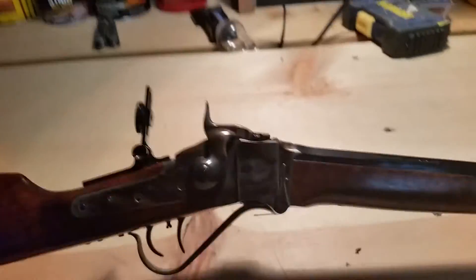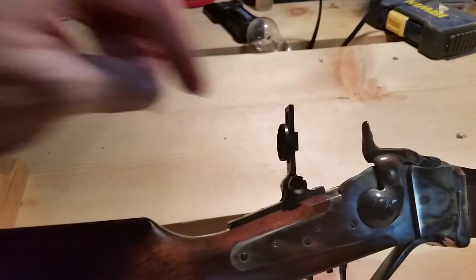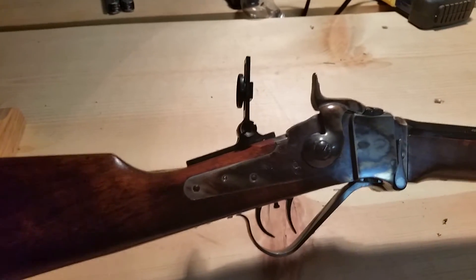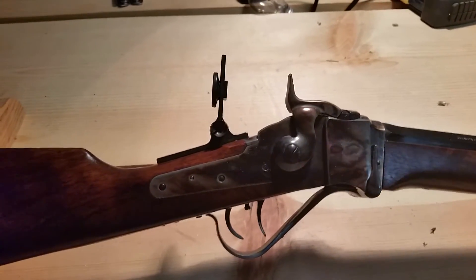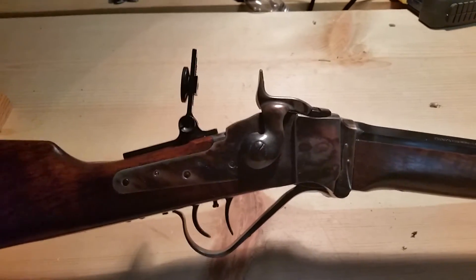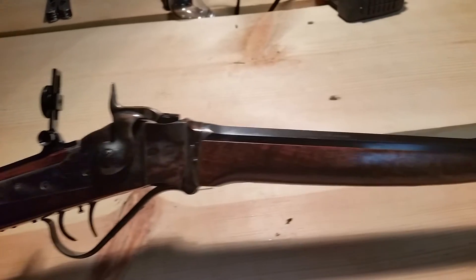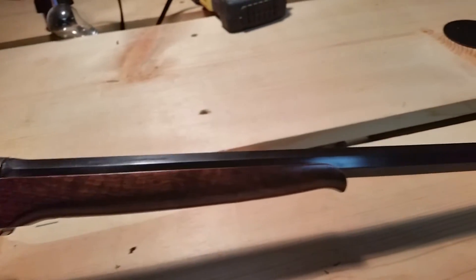It has a tang sight — pretty well put together and well machined, though pretty rudimentary as far as doing any precise target work with. Nothing like a Marbles or Montana Vintage Arms sight that would be more adjustable.